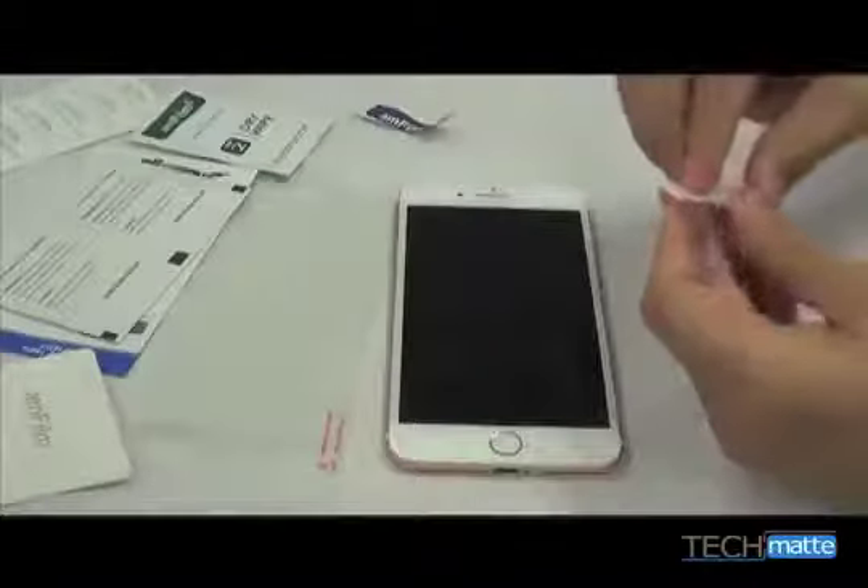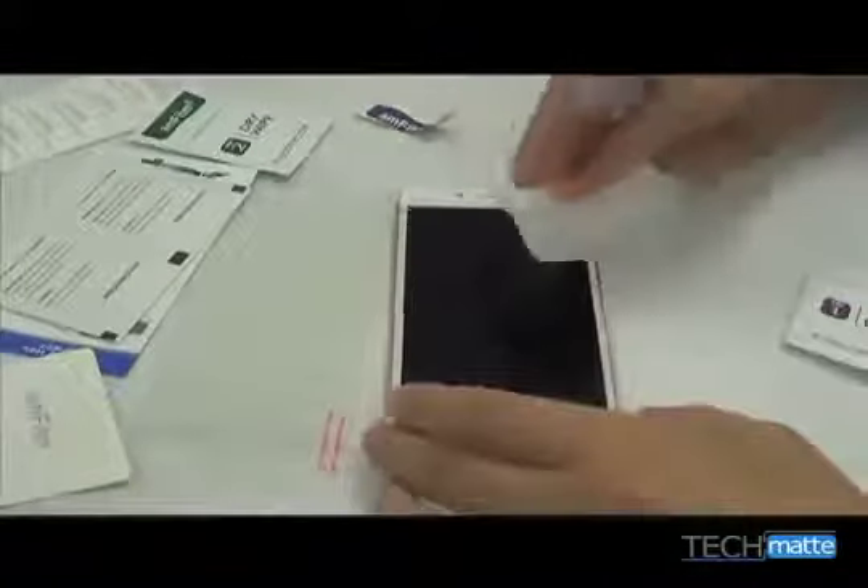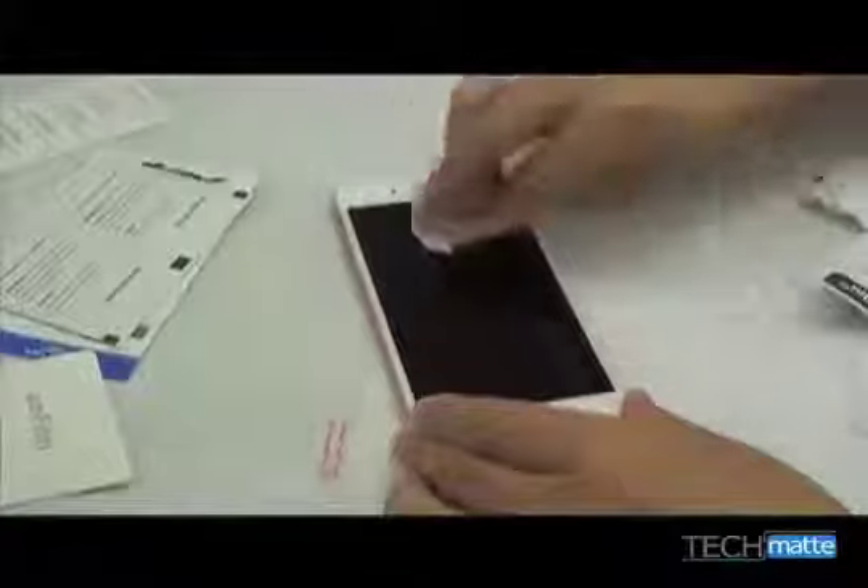Always begin by cleaning your screen very carefully. Dust is the number one cause of bubbles. Use the wet and dry wipes as we demonstrate here. We'd even recommend installing the screen protector in a steamy bathroom with a hot shower running — it sounds odd, but the steamy environment really helps with controlling the dust.